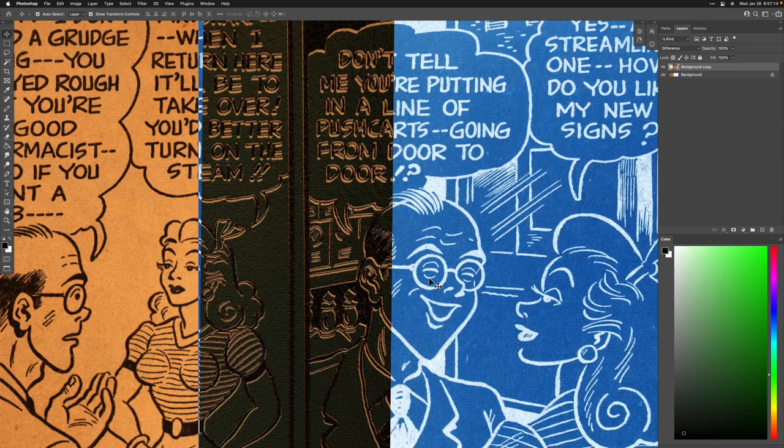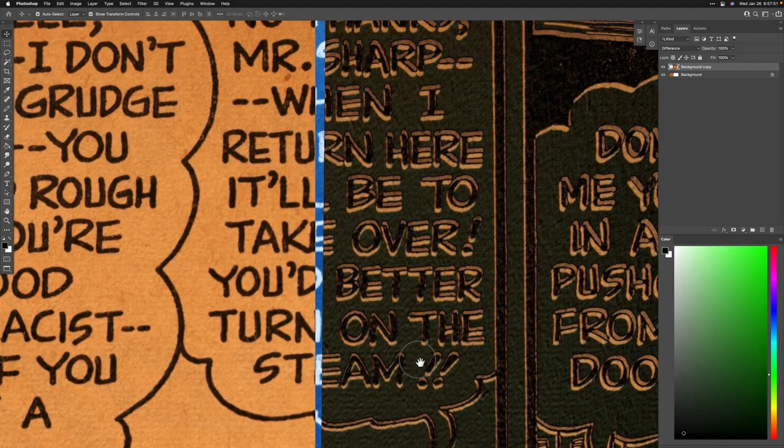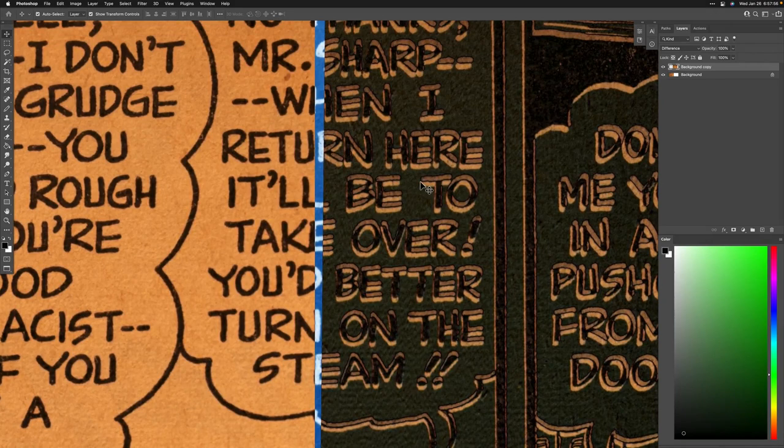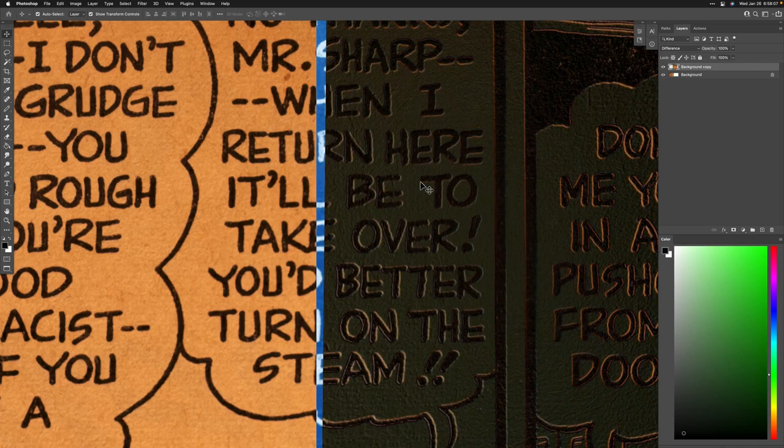It's a little tricky — these scans are slightly askew, and that makes it extra tricky because that means it'll be on point on some areas and then off on others. Just do as good a job as possible but don't worry about perfection.